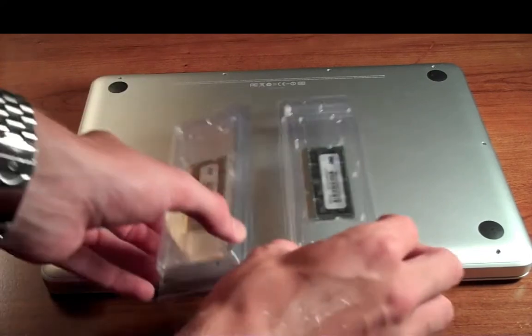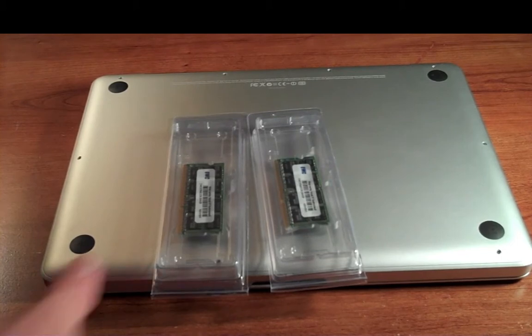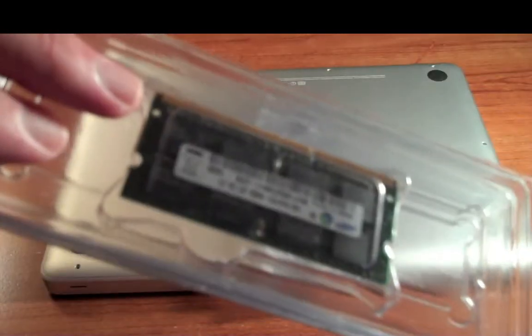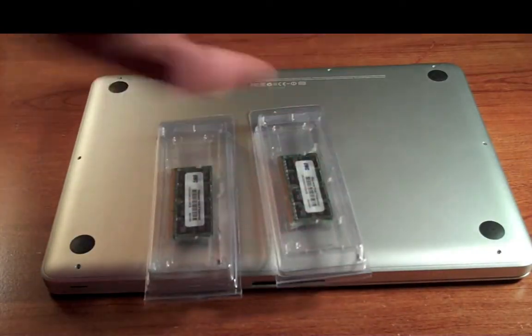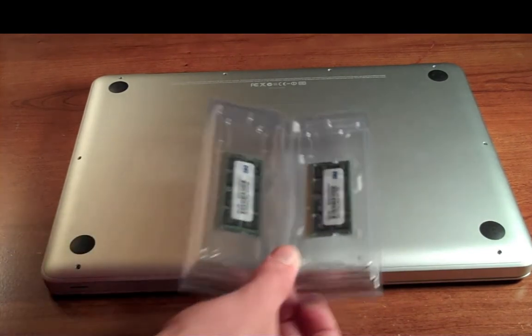I got this memory for $295.99 from OWC — Other World Computing. Apparently this is a really big company in the Mac world; I'm pretty new to the whole Mac thing. So I've got this 8 gigs, 2 times 4 gig of DDR3. The old RAM is 2 times 2 gigs — if anybody's interested, I'd like about $100 for it, so just drop me a line.